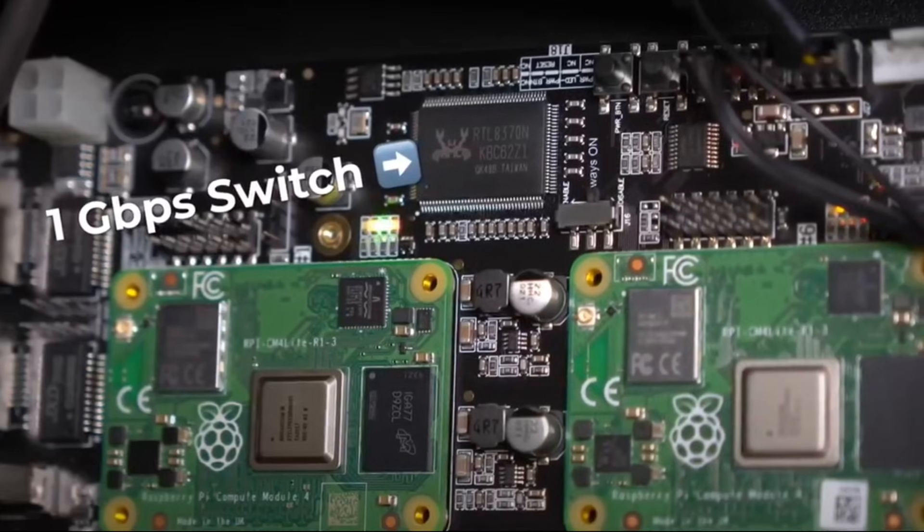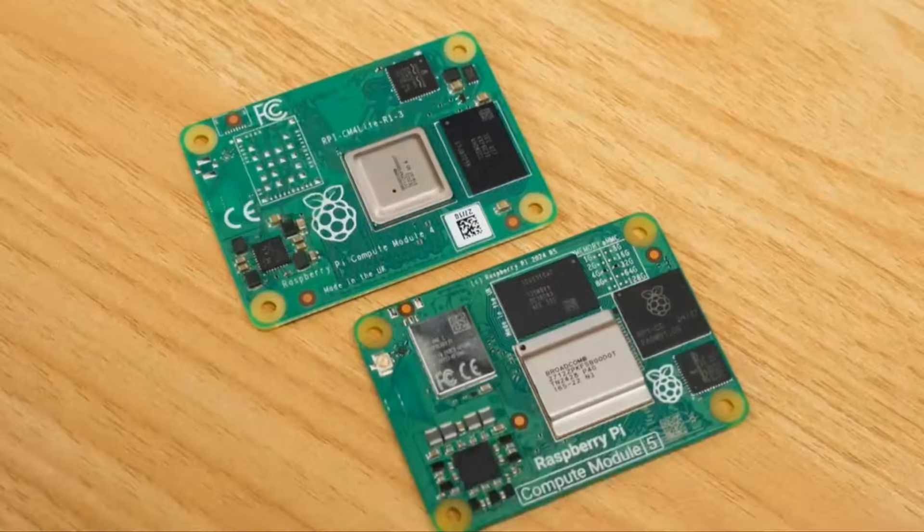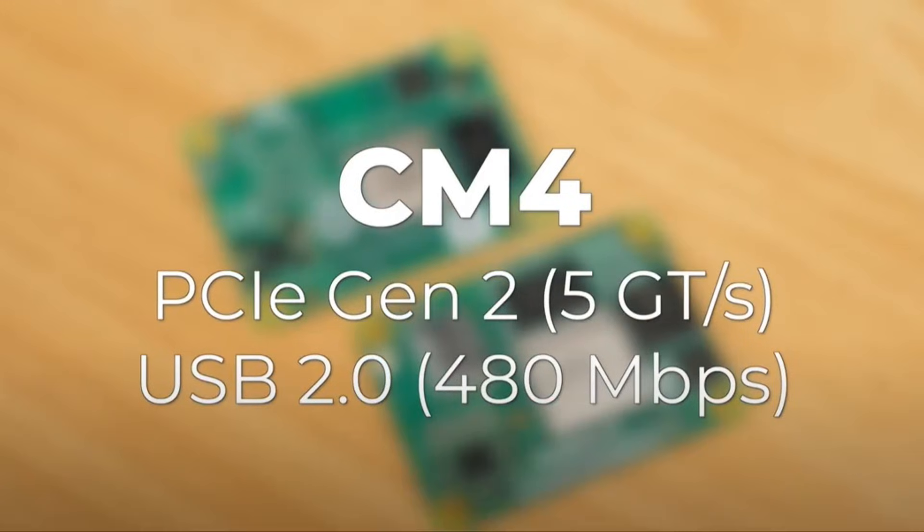Anyway, I reached out to DeskPy, the sponsor of today's video, to see if they'd be interested in working together on a build like this. And when I say sponsor today's video, let me be a little more clear — they sent me two items. Out of everything in this rack, only two items were sent to me. One was the Rackmate T1, which is the chassis here. The other was the Super 6C, which is essentially a mini ITX board that takes CM4 or CM5 modules — the little Raspberry Pi compute modules — to run them in clusters and maintain Docker images on them.